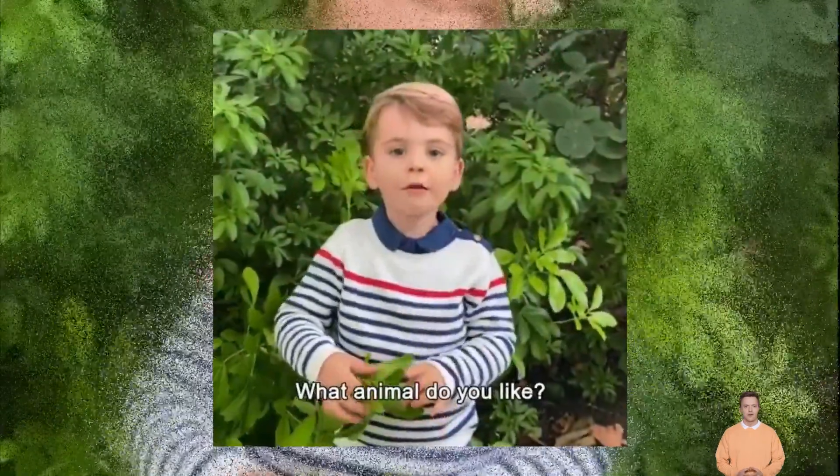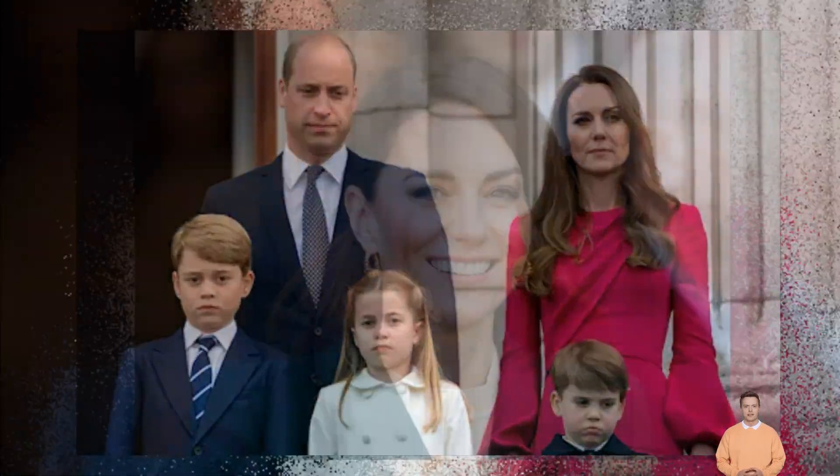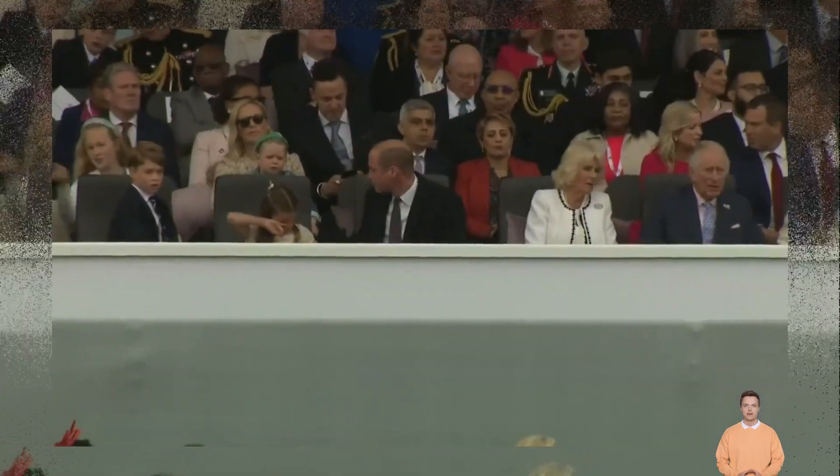He will, however, be the first monarch on a stamp to not have a crown, as King George VI — the last male monarch — featured a crown in his stamp design. And it was King Charles himself who made the decision to scrap any royal regalia.